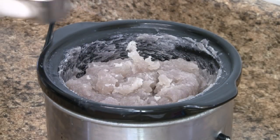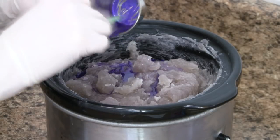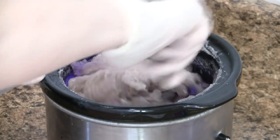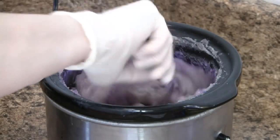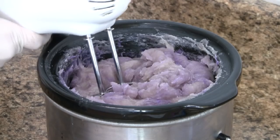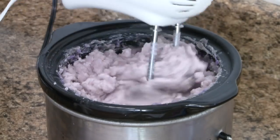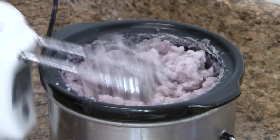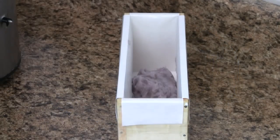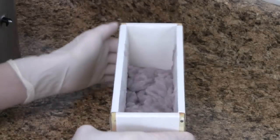I really like the look of a marbled hot process soap, so I have mixed a bit more mica in with my essential oil blend. Using a mixer makes quick work of color blending. All that is left to do is to mold our soap. Be sure to firmly tap down between layers to remove any trapped air bubbles.